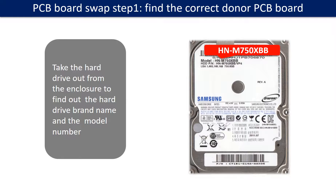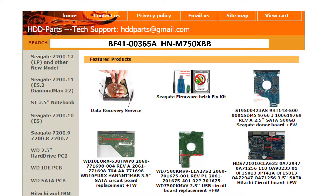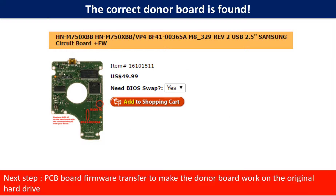PCB board swap Step 1: Find the correct donor PCB board. Locate the hard drive model number on the front of the hard drive label. Locate the hard drive PCB board number. Different brand names have different PCB boards with different numbers. You may go to HDD-Parts.com to check out other brand name PCB board numbers. We use the PCB board number and the hard drive model number as references to search for the donor PCB board. We found the correct donor PCB board for the hard drive.